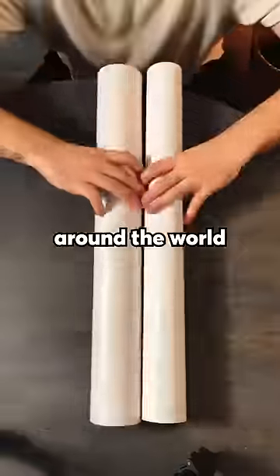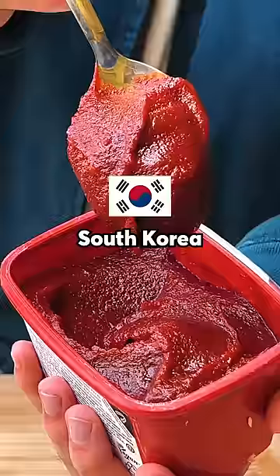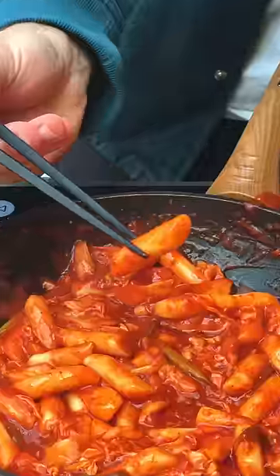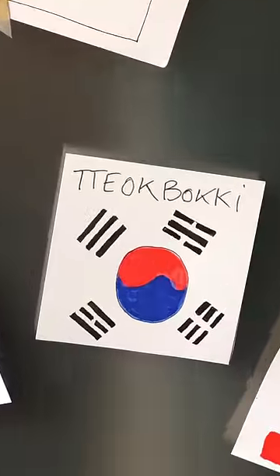I am making your favorite dishes around the world so I can find my ultimate favorite food. Today we're going to South Korea to try these squishy rice cakes drowned in spicy sauce called Tteokbokki — probably not saying that right. Anyways,